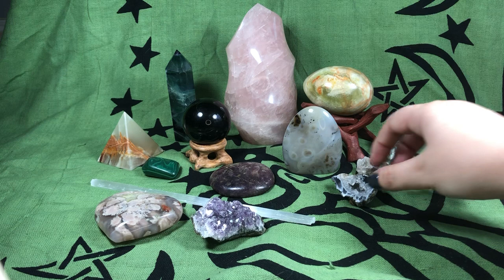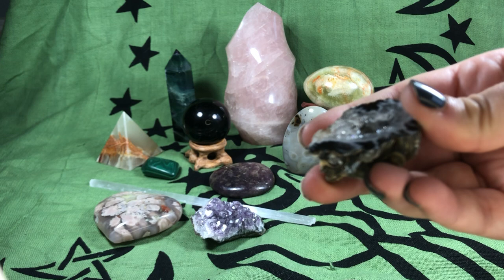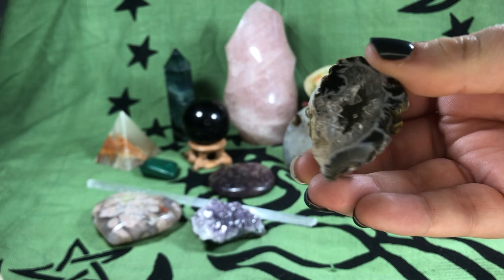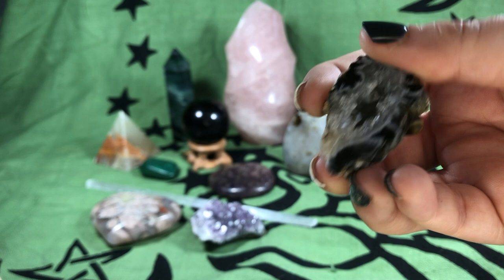Next is a geode, and this is an agate. One thing you can see about geodes is they have crystals inside but rock on the outside. Usually they're cut in half so you can see inside — you can think of it almost as a little crystal cave. They're really good to hold and they amplify energy depending on the stone.